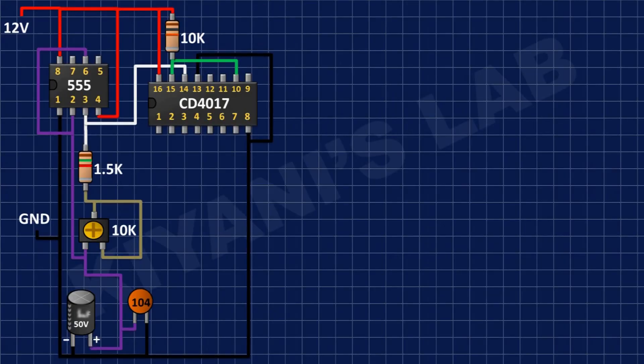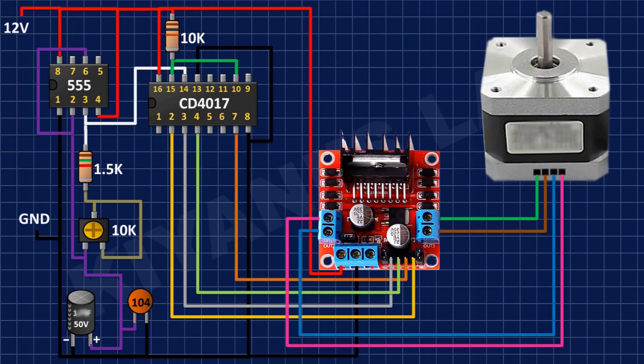After that, I have connected input number 1 of the motor driver to pin number 3 of the 555 timer IC, input number 2 of the motor driver to pin number 4 of the CD4017 IC, input number 3 of the motor driver to pin number 7 of the CD4017 IC, and input number 4 of the motor driver to pin number 2 of the CD4017 IC.